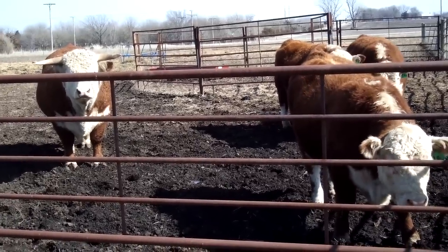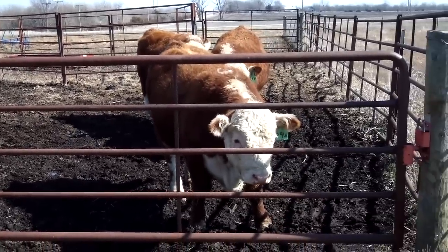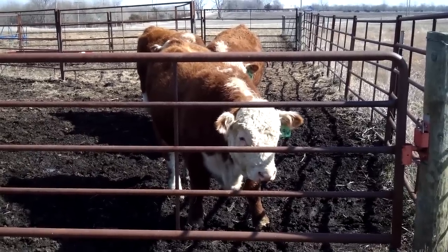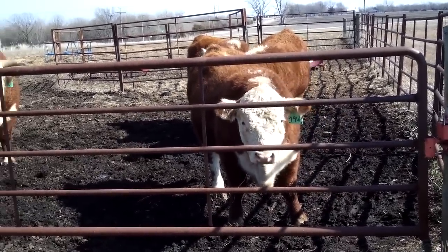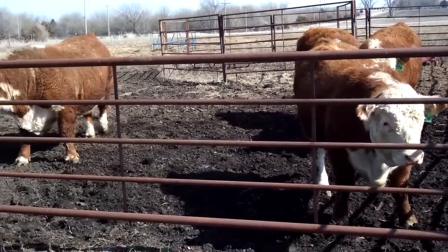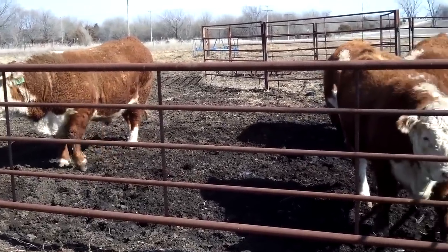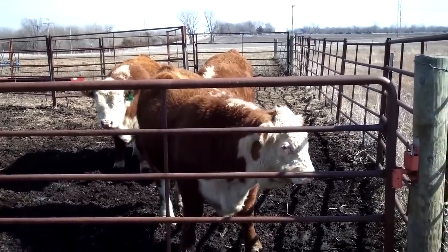Here you can see the young bulls. This is a three-year-old bull on the left-hand side, and these are yearling bulls. They would have been born in fall of 2010, and they're waiting to get their protein supplement. You can see how they're crowding the gate, and I'm going to show you a little bit of our secret weapon.